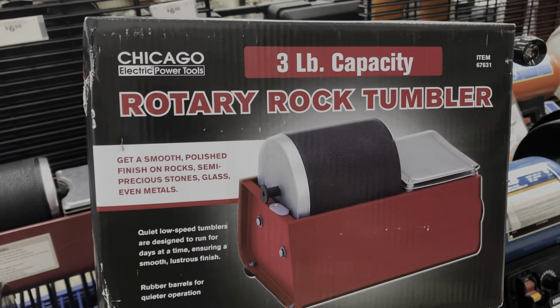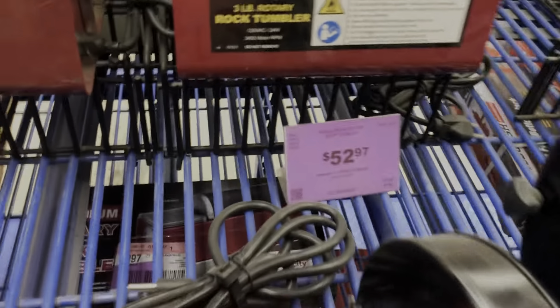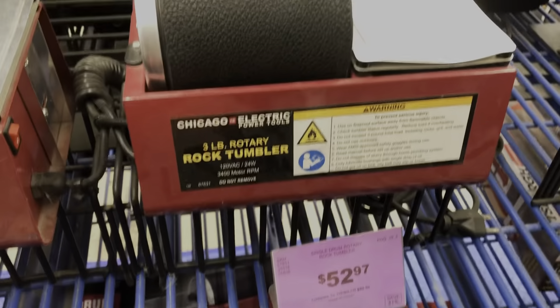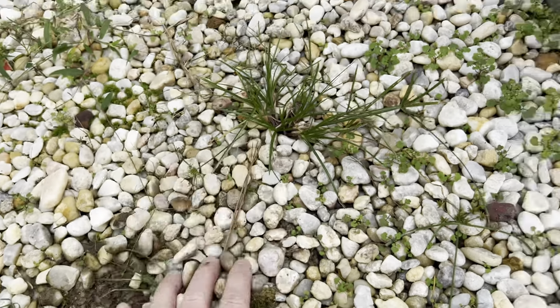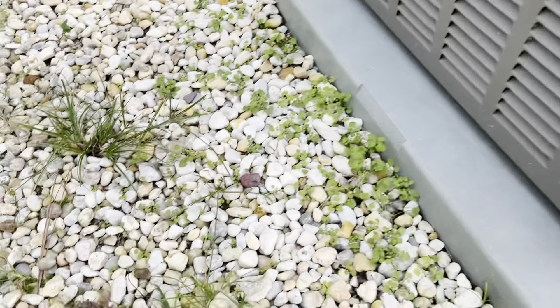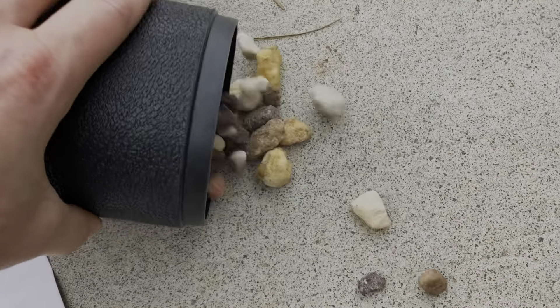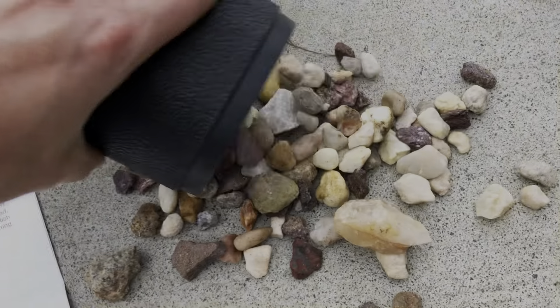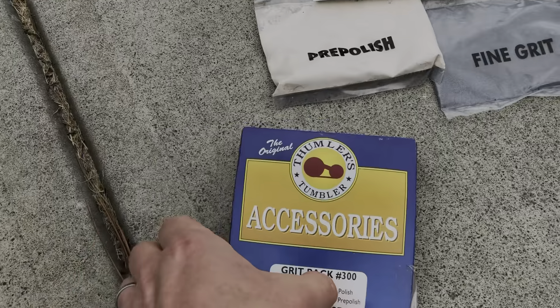Hey guys, Robert from Repurposes and Reviews. Today I'm getting a three pound capacity Chicago rotary rock tumbler for $52.97, and I will use these rocks that are around my AC unit that needs to be weeded. We are turning these rough rocks into polished rocks using our rock tumbler from Harbor Freight.